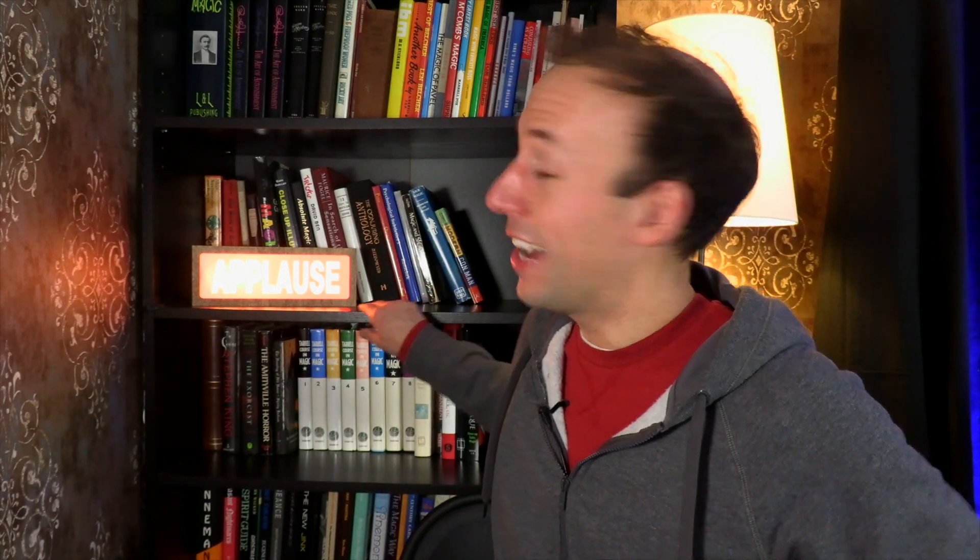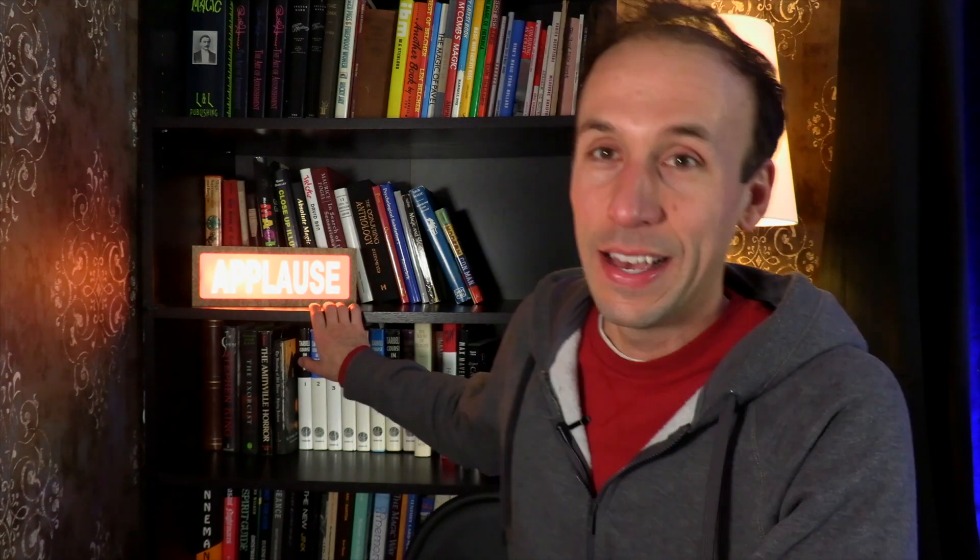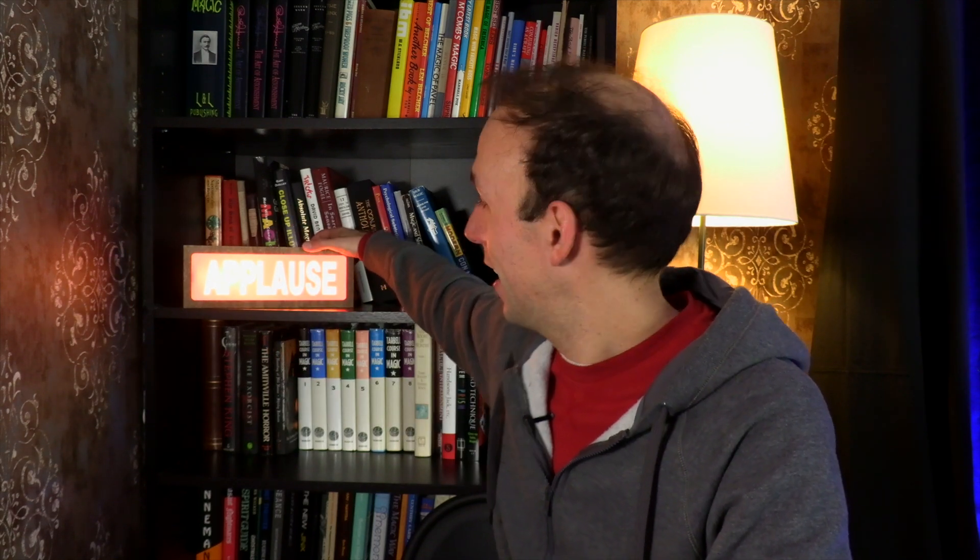This is an Ikea bookshelf that was here before I was doing live stream shows. These are actually my magic books. I had to make use of this space the best way I could because it's attached to the wall and I had nowhere else for it. I also found this applause sign online, and I think it looks good because I don't get applause in here — I get emoji applause. It's just a little fun joke for myself and anyone that notices it during the show.